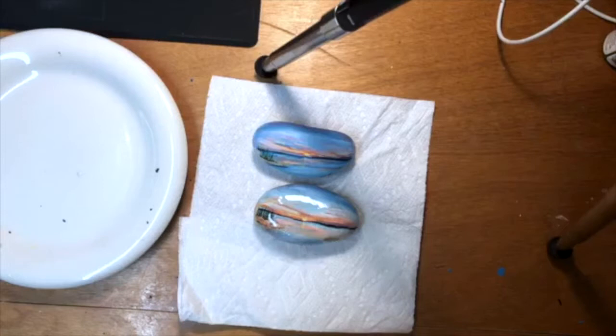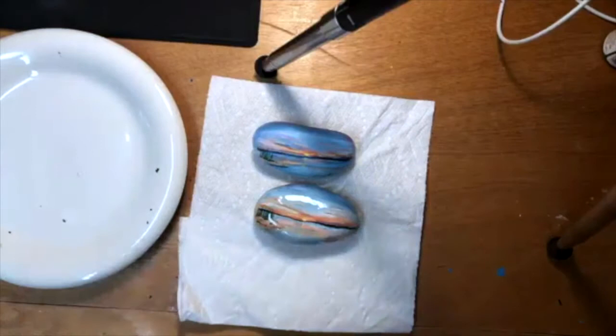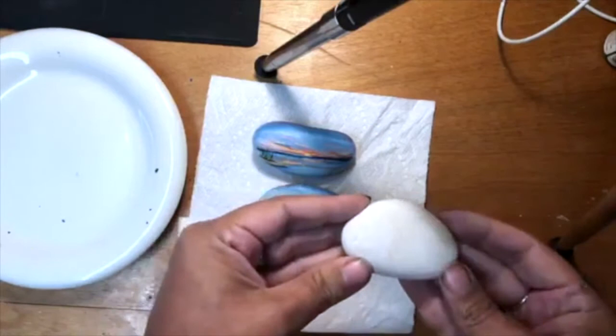I'm almost ready, you guys. Let's see. Oh my gosh, where did I put my rock I'm painting? Hi, Leanne.